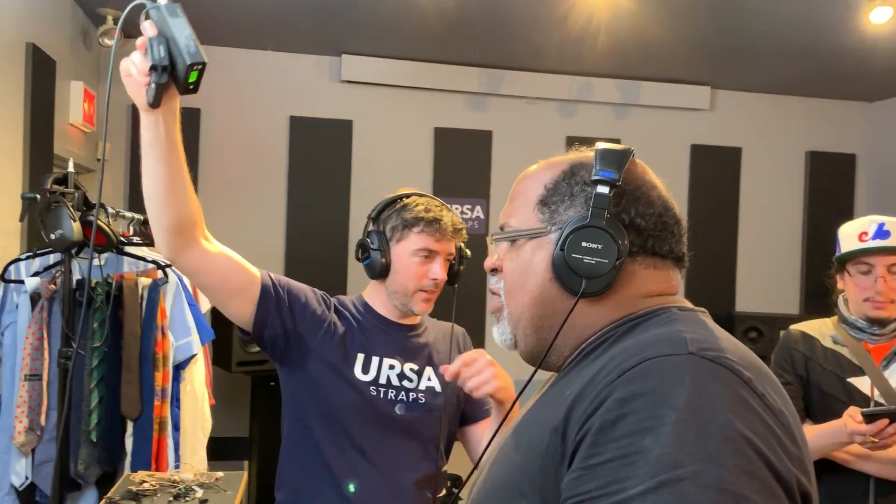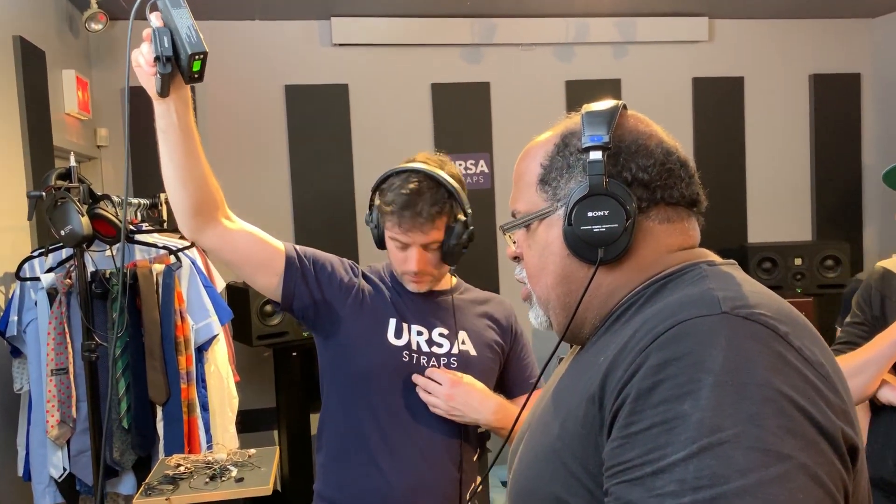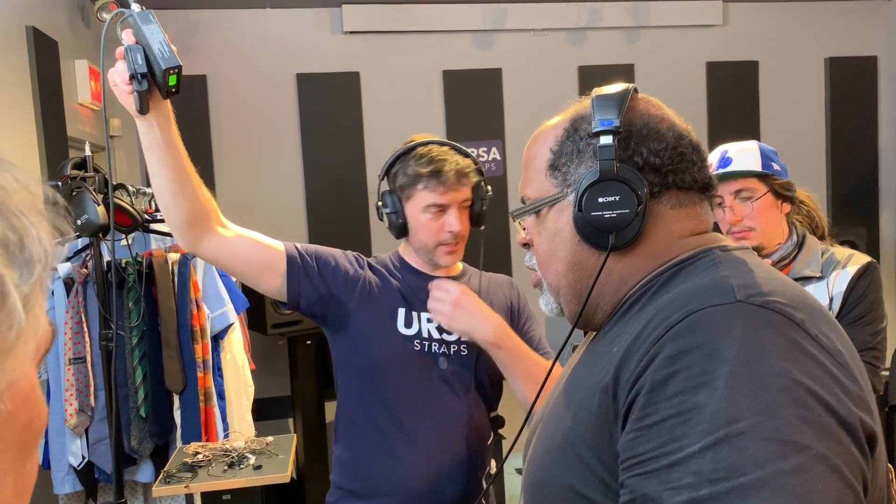I think he's a bit loud on the transmitter — he's distorting the transmitter. Yeah, you get that when the mic is really close in proximity and volume.